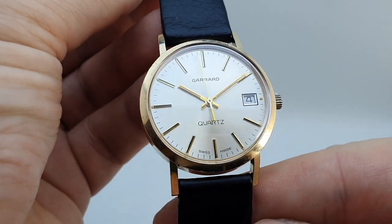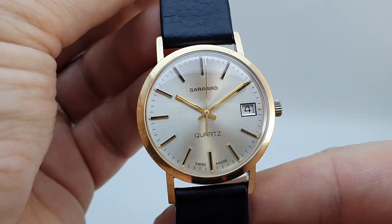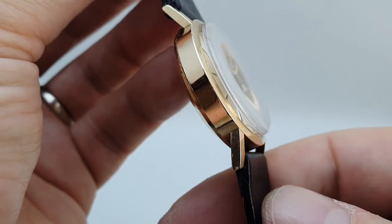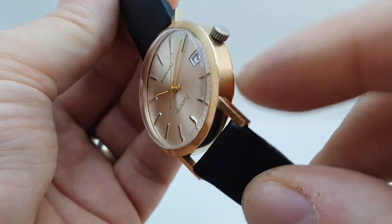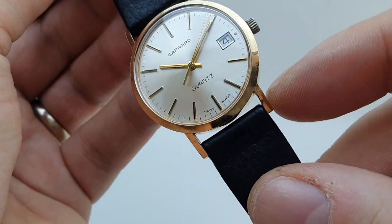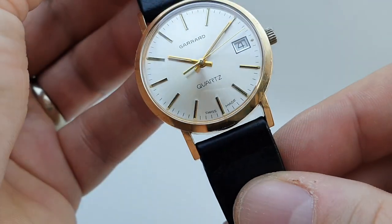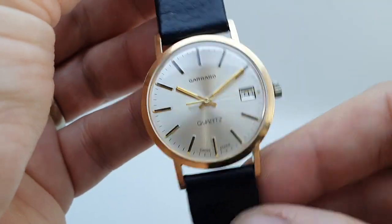Now the dial is superb — very, very clean. The case has a few marks; you can see there are a few little dinks on the side. That lug may have just been bent in slightly, but it still fits an 18mm strap.